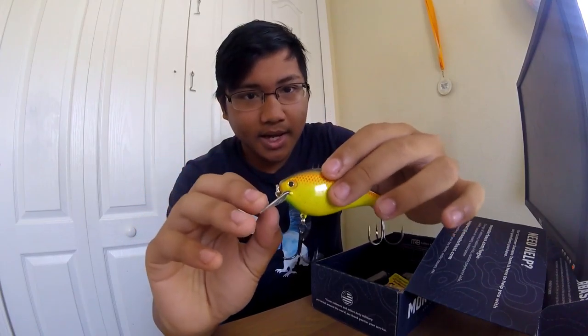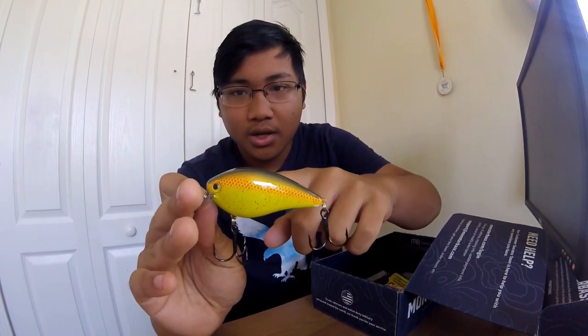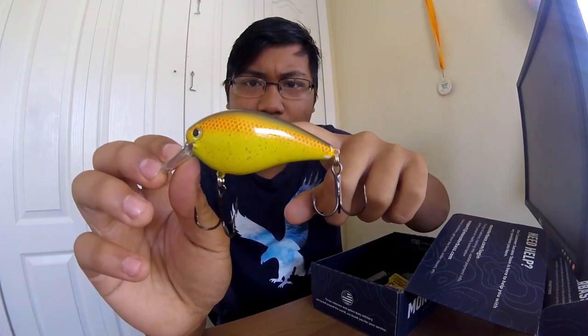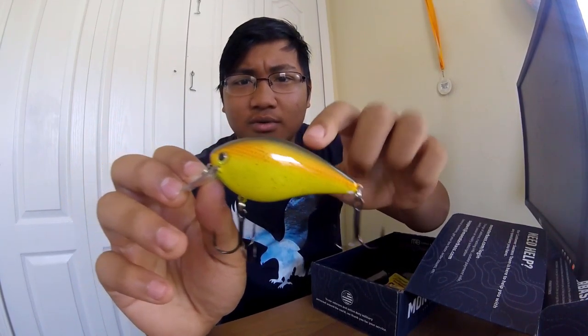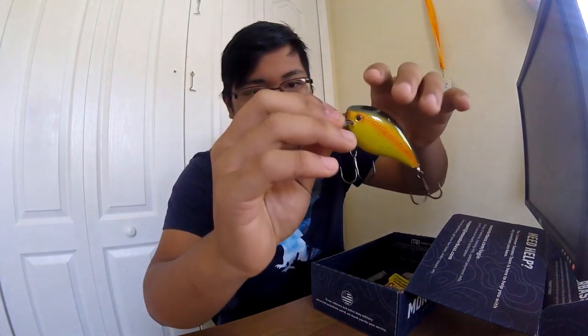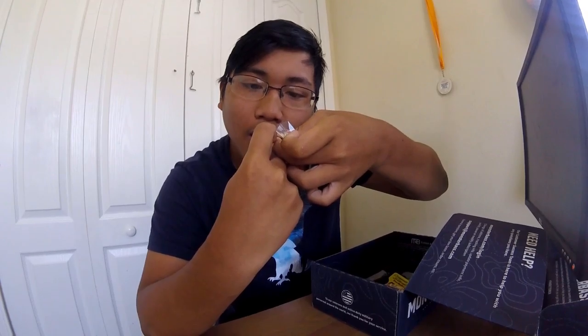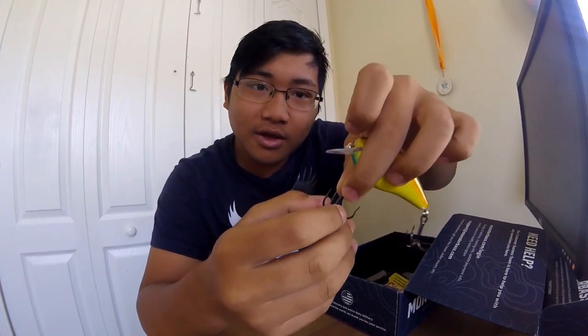Big bass will absolutely attack a big bait. This color is called 'The Bully' — dark green on top with yellow on the bottom, some orange near the eye, nice little pattern. Hooks are pretty big and sharp. A good test for hook sharpness: drag it across your fingernail — if it scrapes, it's a good hook. Nice KVD 2.5 crankbait from the box.